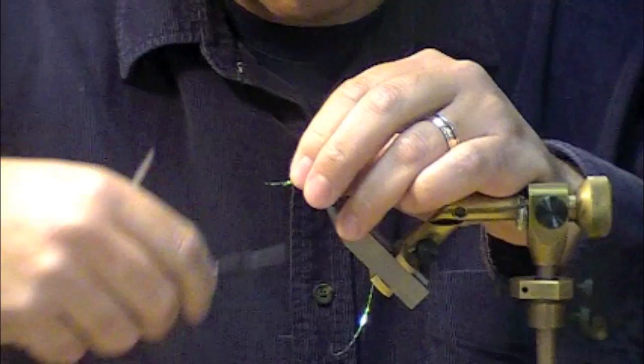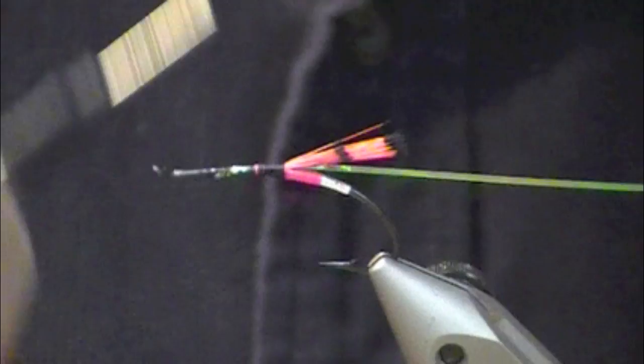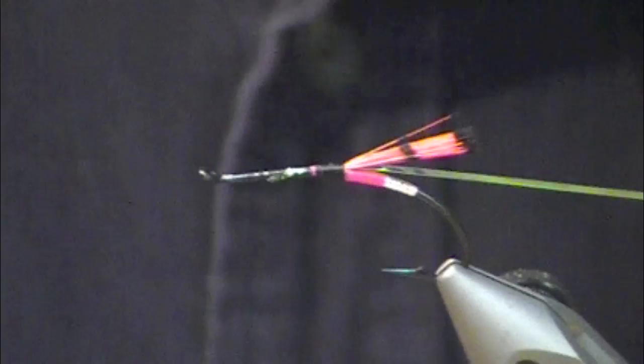Next, we're going to use some pearl flat mylar tinsel for the ribbing. Tie that in and bring my thread up. Material clips are awesome to have on your vise — if you don't have one and you're fighting your materials all the time, there are lots of different styles out there but I highly recommend them.